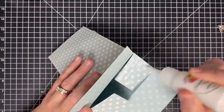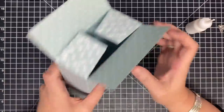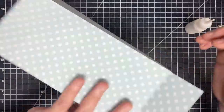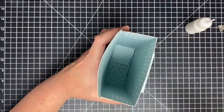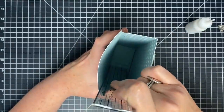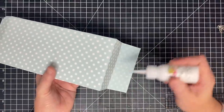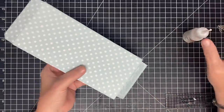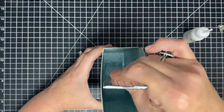Then we close the bottom of the box. Send my two side flaps in, apply glue to both of them. My seam is here — I stand this up on my work surface, grab my ruler, and press one flap down, then the other flap down. That gets it closed. Then put glue on the last flap, close it up, stand it up, and smash it down with the ruler the same way.